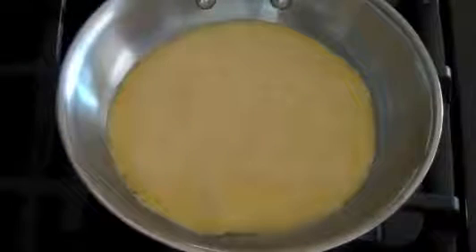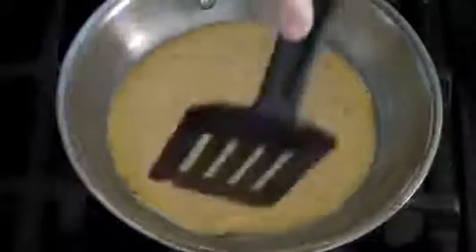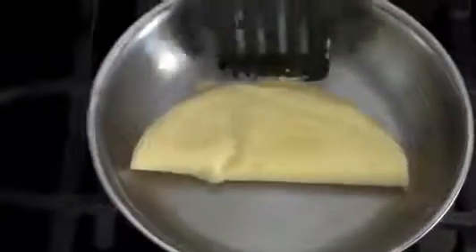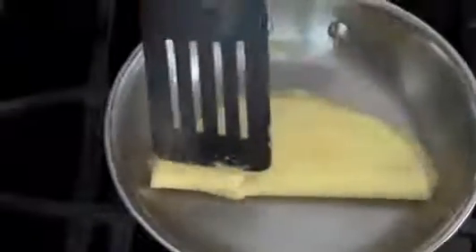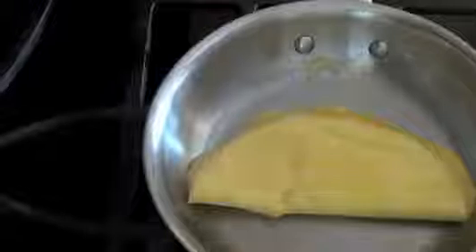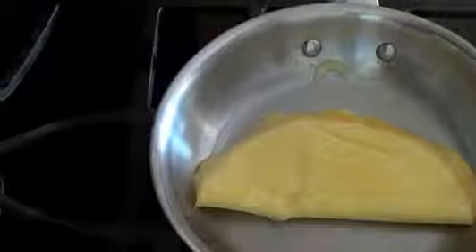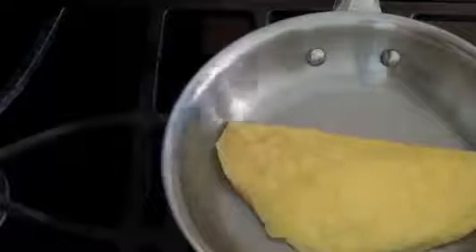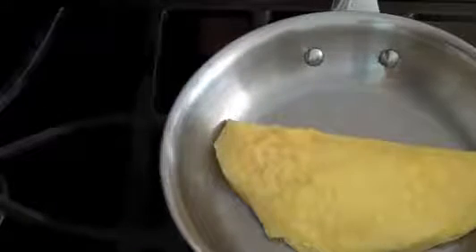My egg looks like it's ready to flip. Getting underneath — yep, it is. Go ahead and flip that. You can see there's absolutely no sticking whatsoever. Again, we did not use any oil — just the existing oil used to season the pan. I'm going to cook this other side and the egg will be done in just one more minute.